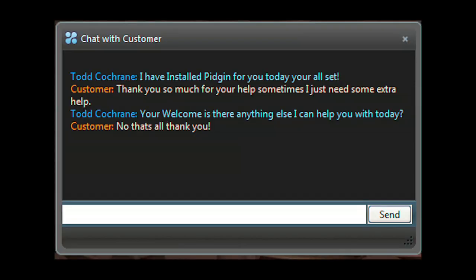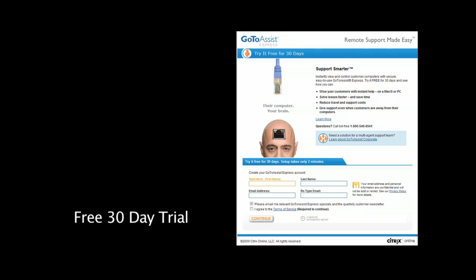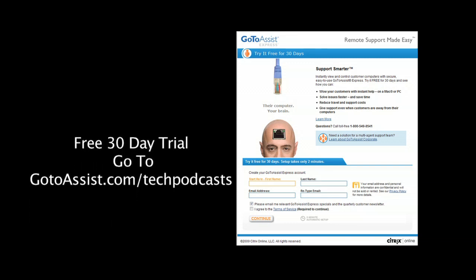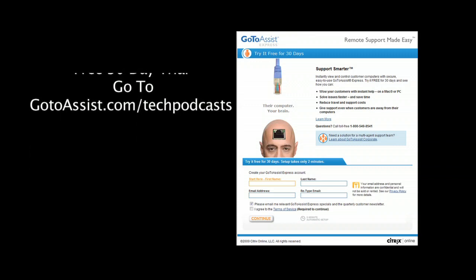Included is an interactive chat client. The menu bar of GoToAssist Express gives you everything you need to do online support. To try GoToAssist Express right now, free for 30 days, visit gotoassist.com/techpodcast. That's gotoassist.com/techpodcast for a free trial.